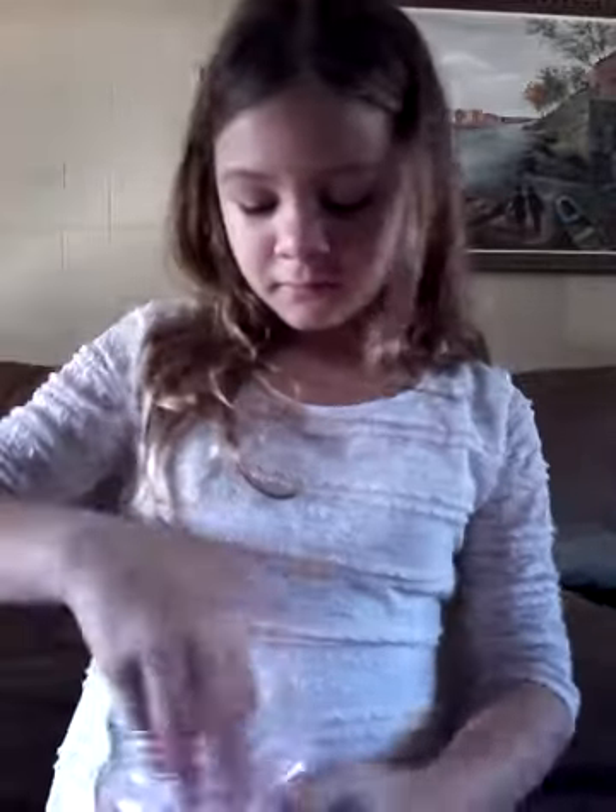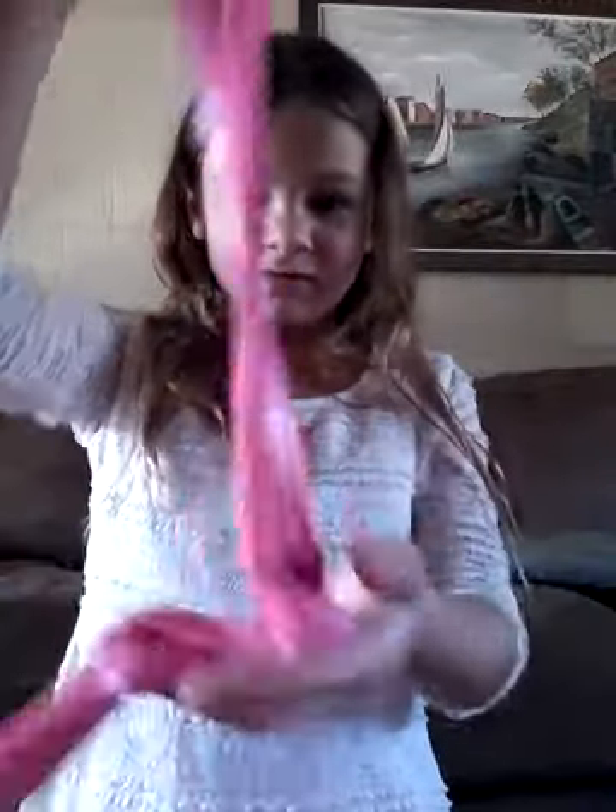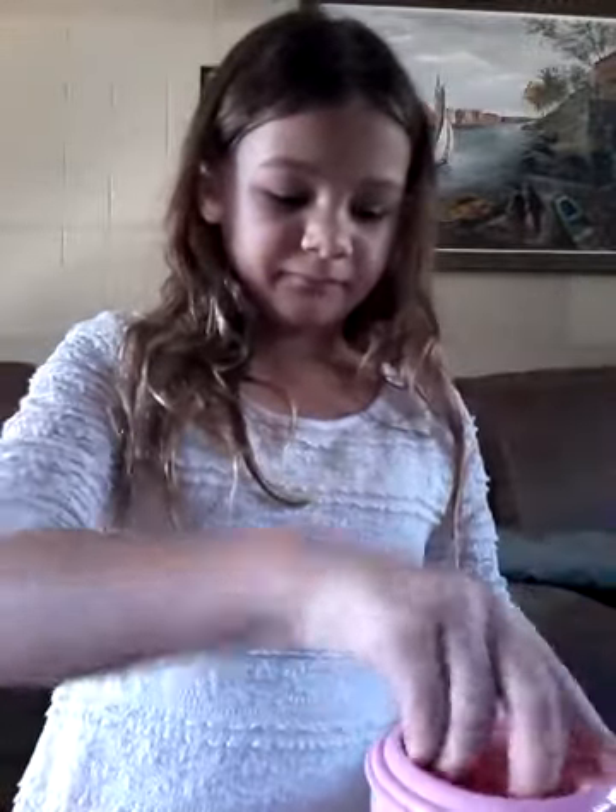Then I have a slime I made last night. It's kind of sticky. It's all on my hand. My mom just woke up and that's this pink slime — look how pretty it is. But it's kind of dark and it's floppy because I added tons of lotion to it. It gets on my hands.